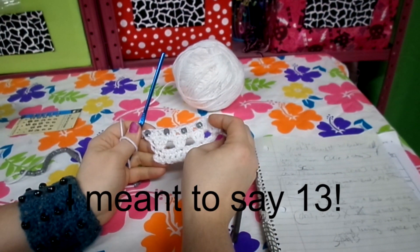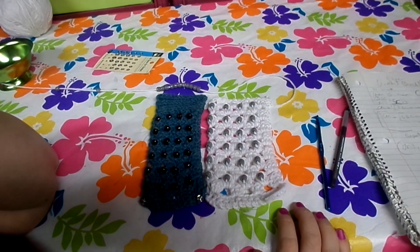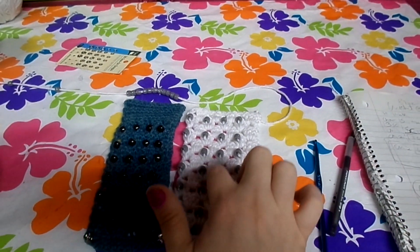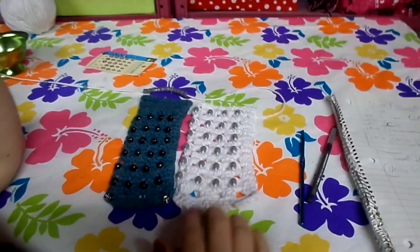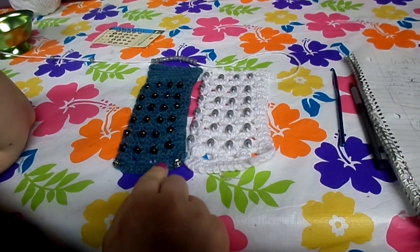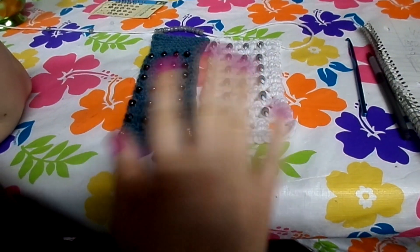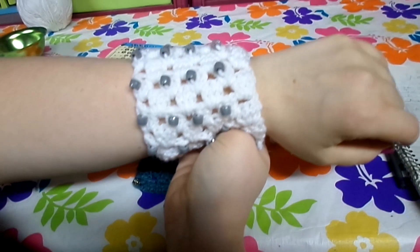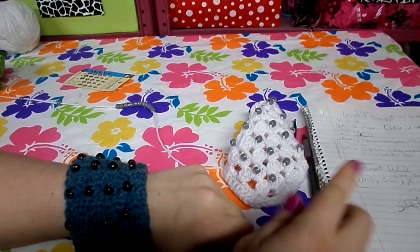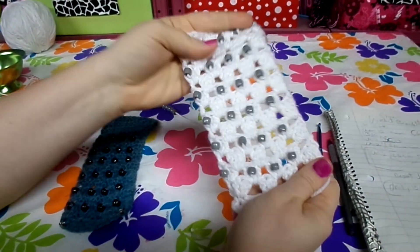Those two rows — the beaded and the non-beaded — repeat 12 times. Beads only go on one side so they don't poke you in the wrist. When done, you'll have six rows with beads and seven rows without, 13 total. I also want to show the difference: same hook, same pattern, but a thinner yarn versus a thicker acrylic yarn makes a big difference. I prefer my original with the thinner, slightly narrower result, so figure out which yarn weight you want before you start.